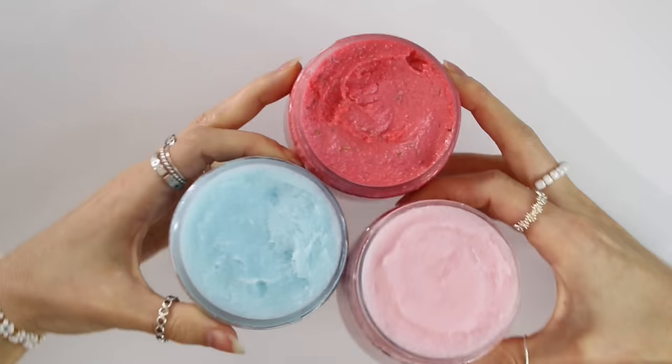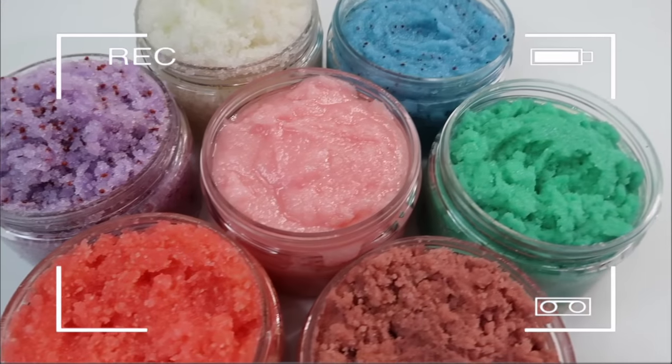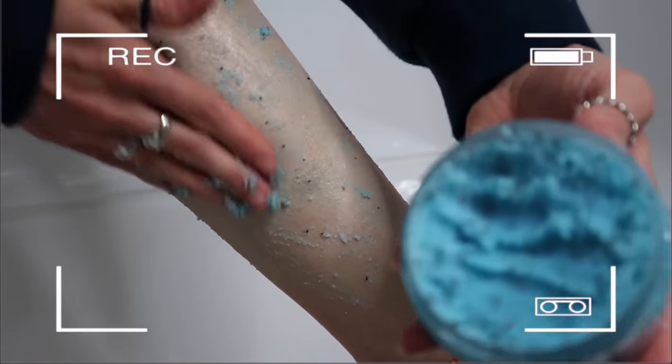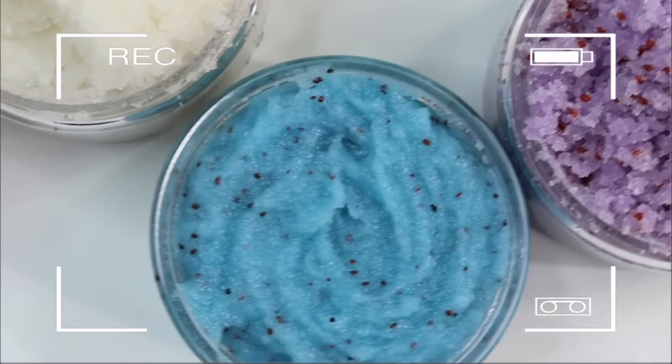Welcome back to my formulating for beginners series. The whole point of this series is to actually teach you how to come up with your own unique formulas, rather than just teaching you how to copy someone else's recipe. In this video, I'll be talking about foaming scrubs. My last video was all about anhydrous body scrubs, so go back and watch that first. If you don't understand how to write a formula or transfer it into a recipe, you need to watch all the other videos in the series in order.